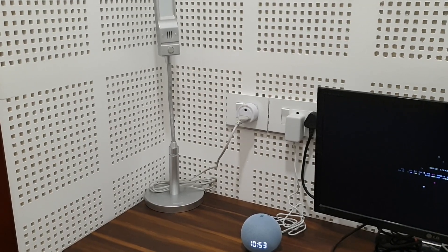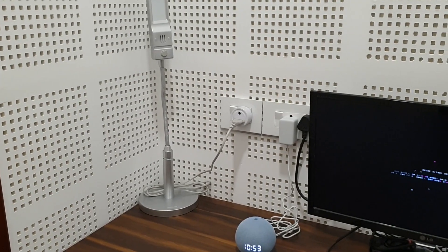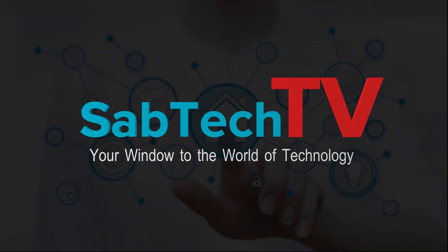That's all about the video on smart socket. Until I catch you on another interesting video on technology tips, bye bye and take care. Please hit the like button if you liked this video and subscribe to my channel, Septic TV. Thank you so much for your time.